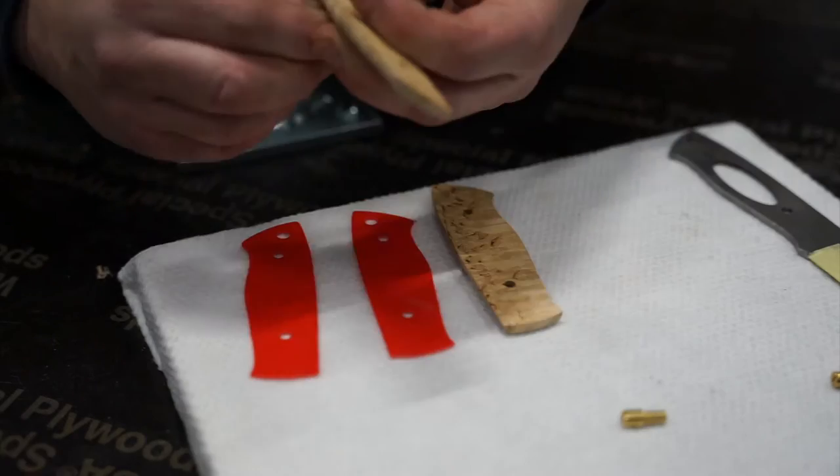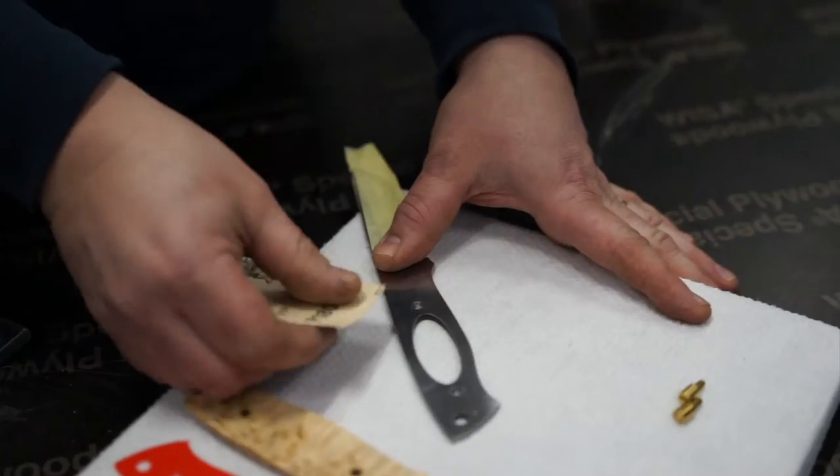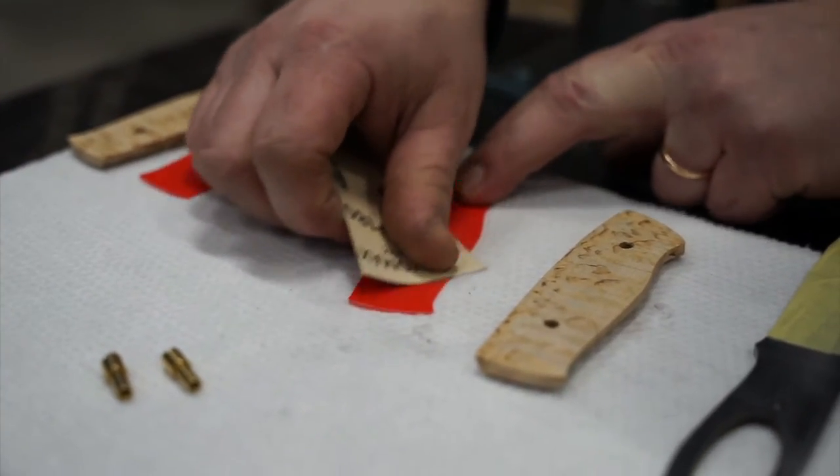Now it is time to start assembling the kit. First, roughen up the surface of the parts where there will be glue, using sandpaper.